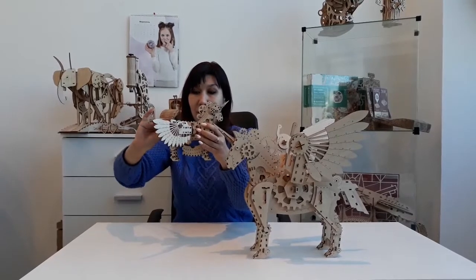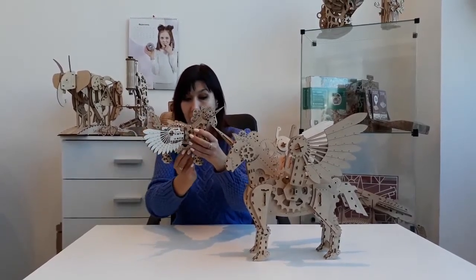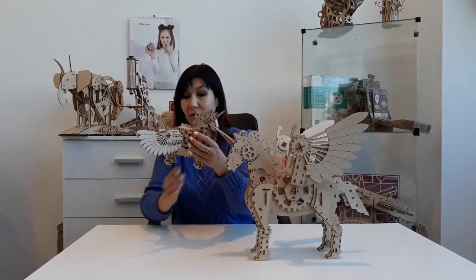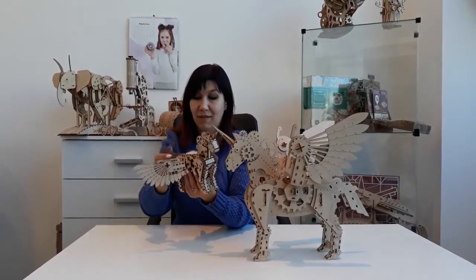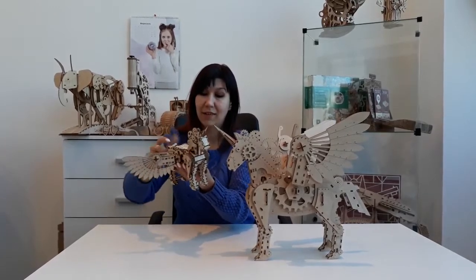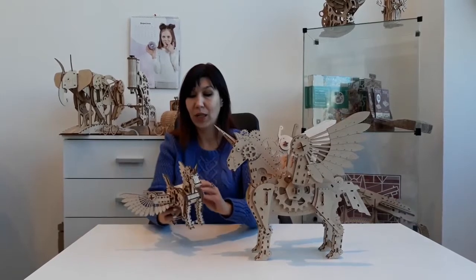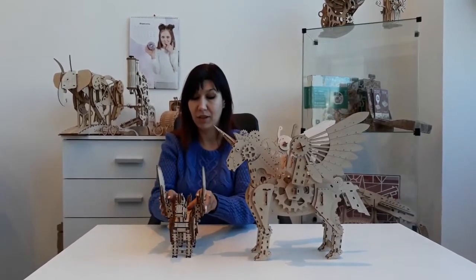When you want to put it back, you need just to spin the tail clockwise. And here you see there is nothing. And just put the wings back in their usual position.